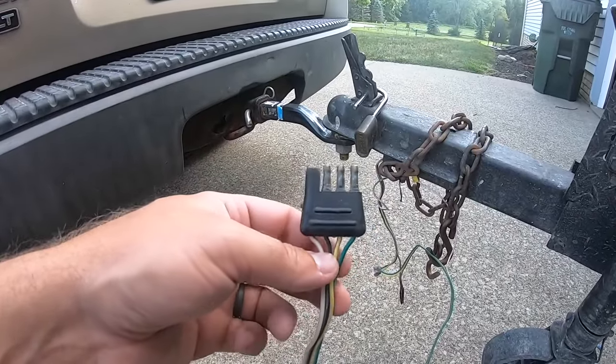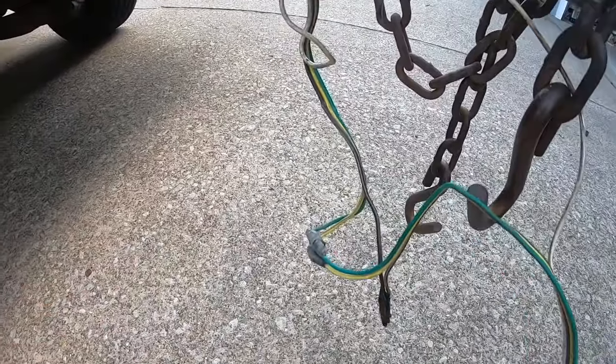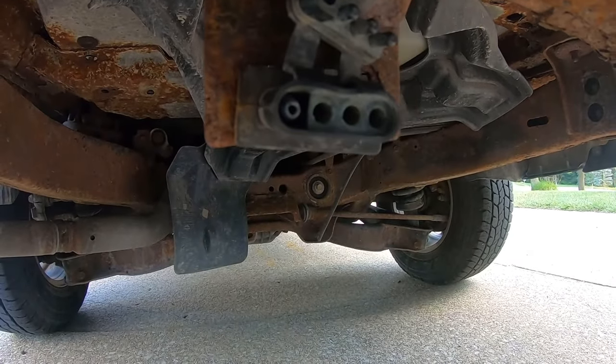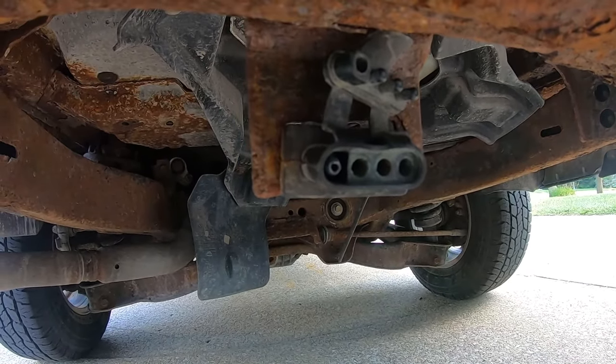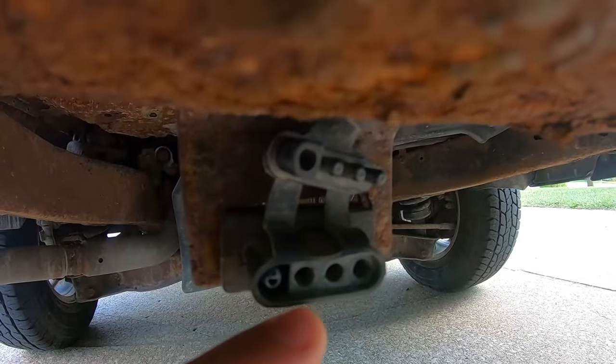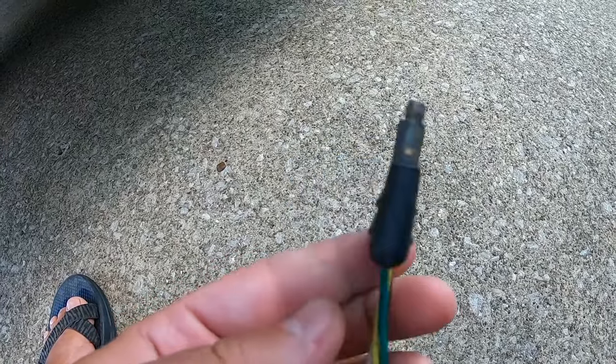I was checking everything — my wire connections down here, making sure the wires were correct, and looking at my very old connector to make sure all those wires were correct. I noticed a little bit of corrosion, nothing crazy. My brother, who is a mechanical engineer, told me that even a little bit of corrosion can go a very long way in preventing those contacts from connecting.